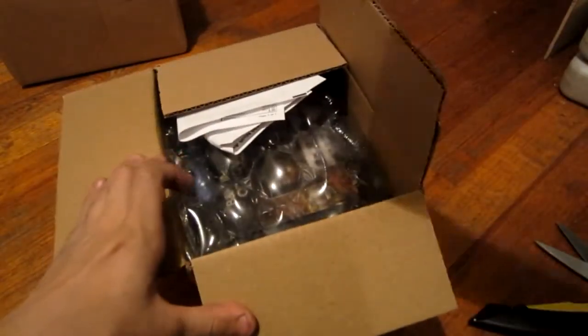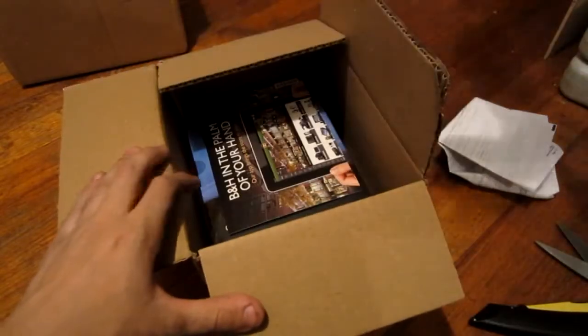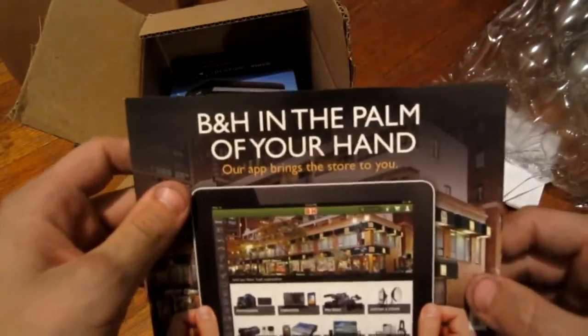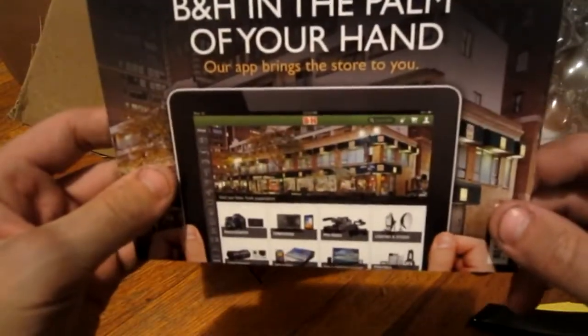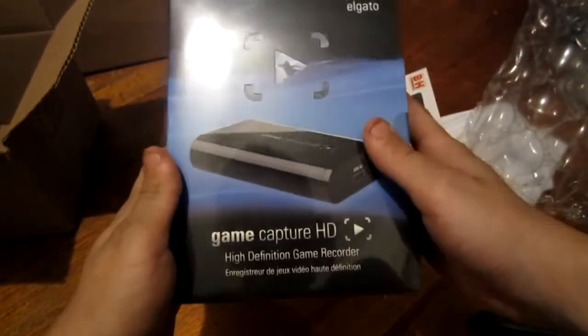Now this box — oh man. You got the papers and stuff. Got the giant bubble wrap. Let's pop one. I guess you can't pop these kinds. And you got your B&H in your palm — there's that B&H app. That's where I ordered it from. Nobody cares though — everybody cares about the El Gato.